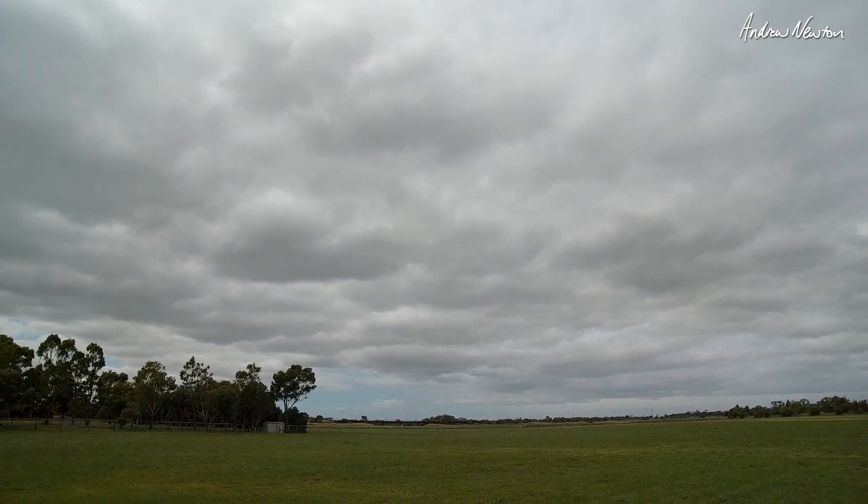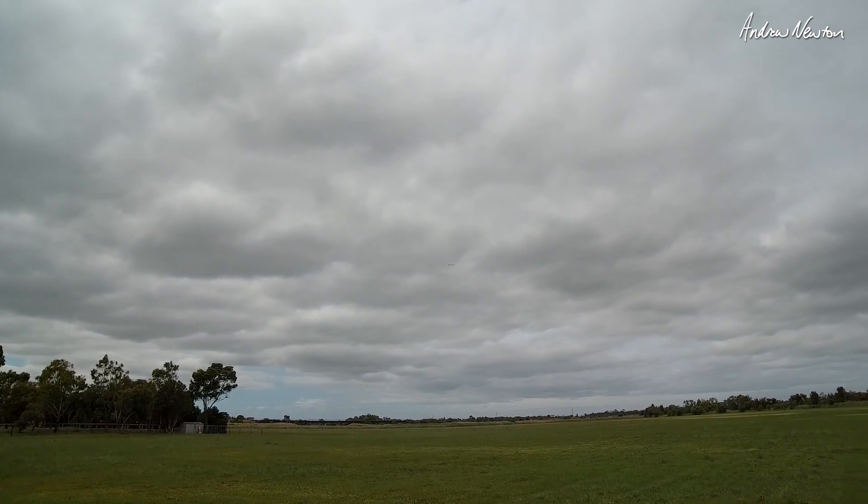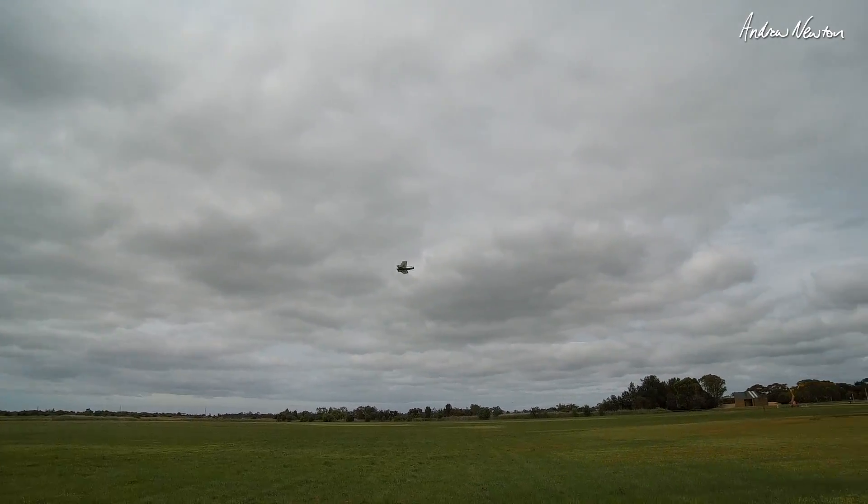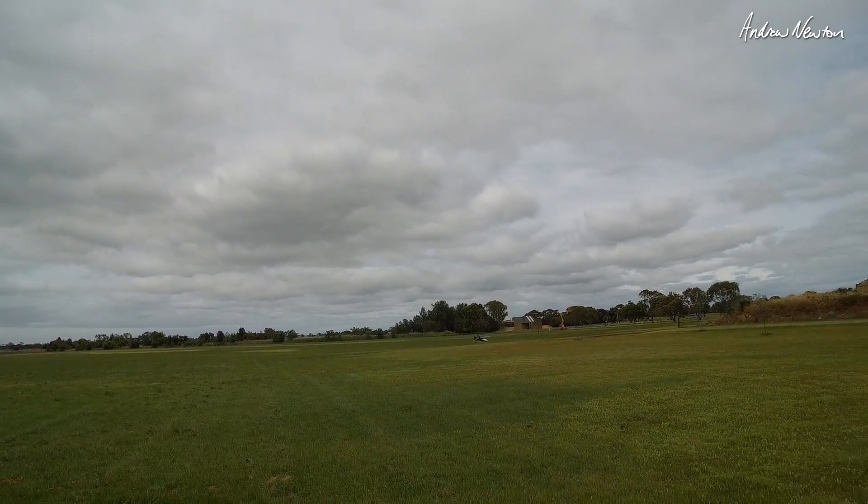Someone was asking about the gliding ability. It glides beautifully and just doesn't stall at all — no stall.